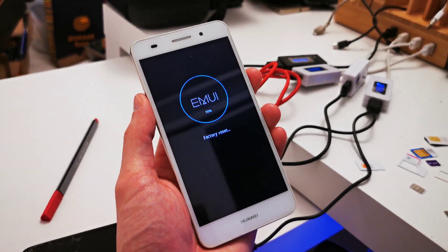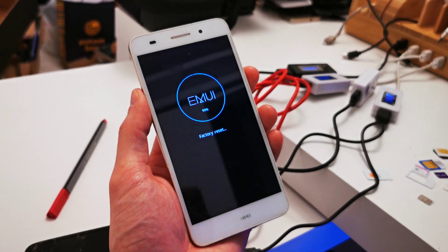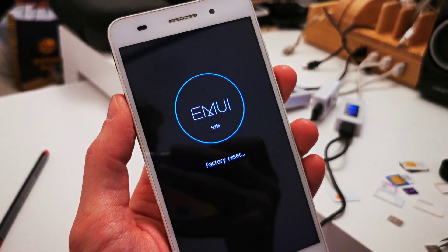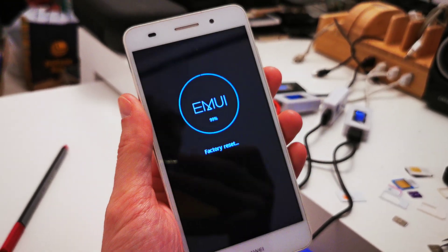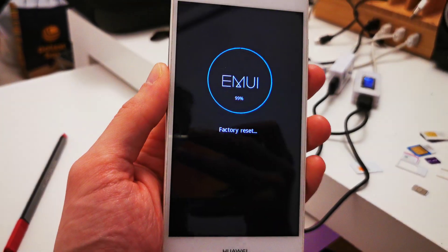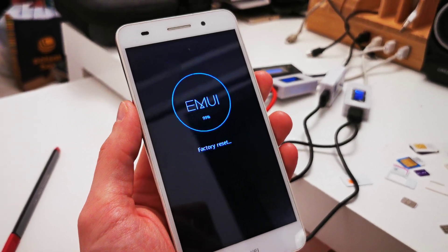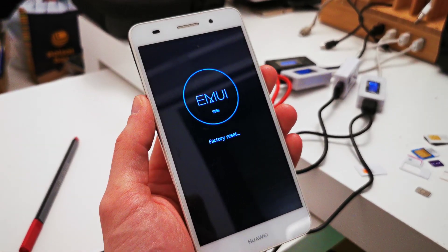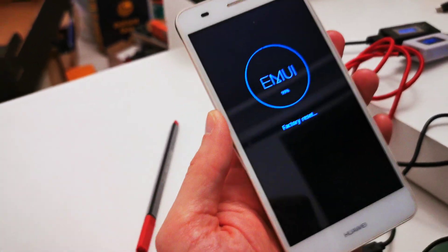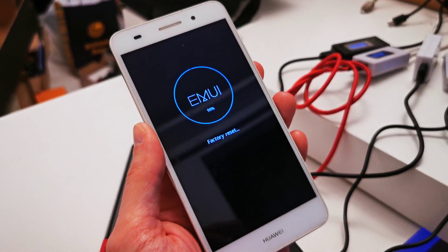The phone is already finishing. As you can see, it's at 99% of the factory reset. My phone had a little lag, so the factory reset in my case will be good for the software.